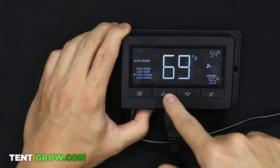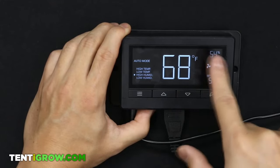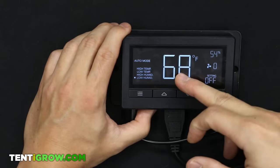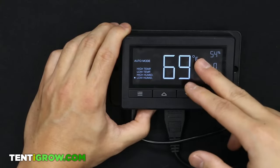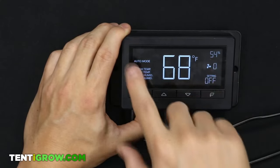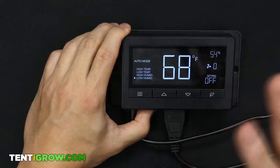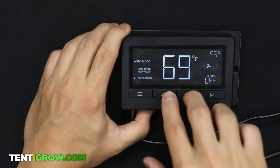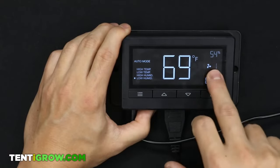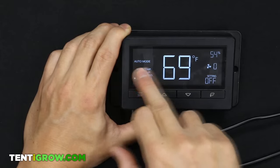Low humidity is similar to low temperature — I can't think of a useful scenario for it. The problem is it will override the high temperature settings and force the fan on, which I don't like, which is why I shut it off. Hold down the two buttons for three seconds to shut it off.